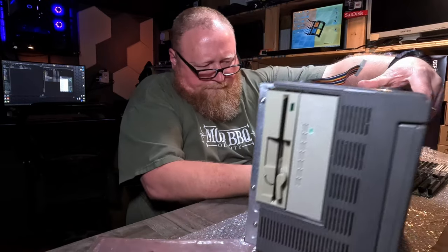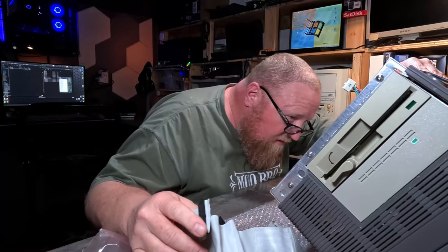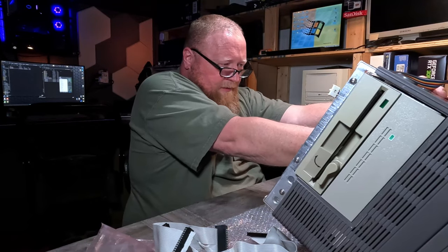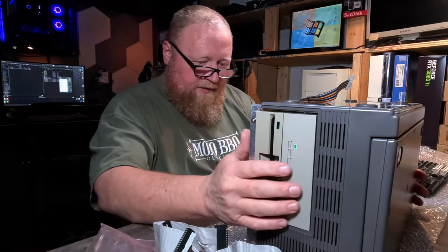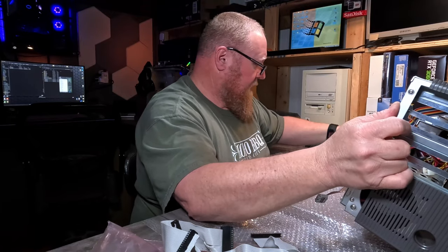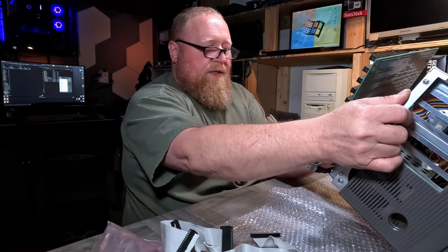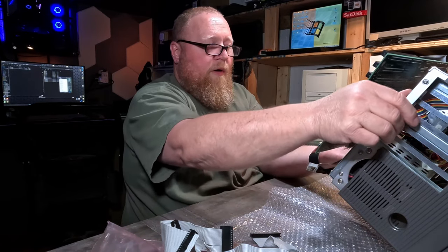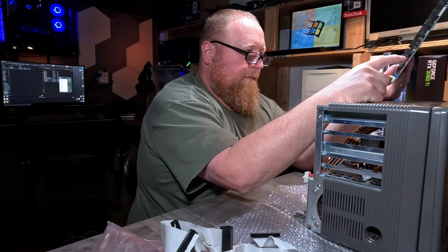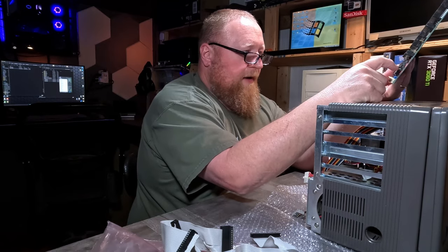How was it oriented to the machine? Something just fell — something's rolling around in there. Oh, there it is — keyboard connector! At least we have all the pieces of the puzzle, I think. The machine would have sat like this, and the board would have been in it like this, which means the battery would have been in the bottom right corner of the board. So that explains why when the battery leaked, it looks like it didn't get anything other than this little area down here.